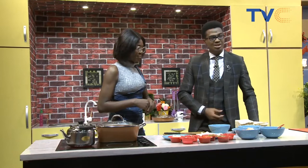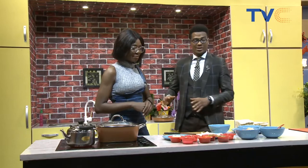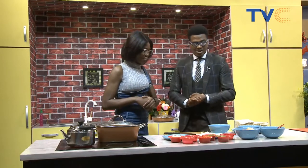Especially when we have cheese here on Wake Up Nigeria — we're all about the cheese. We can't wait to get started on that. Make sure mine has extra cheese because I love extra cheese. Don't worry. All right. So how do we get started? Tell us.